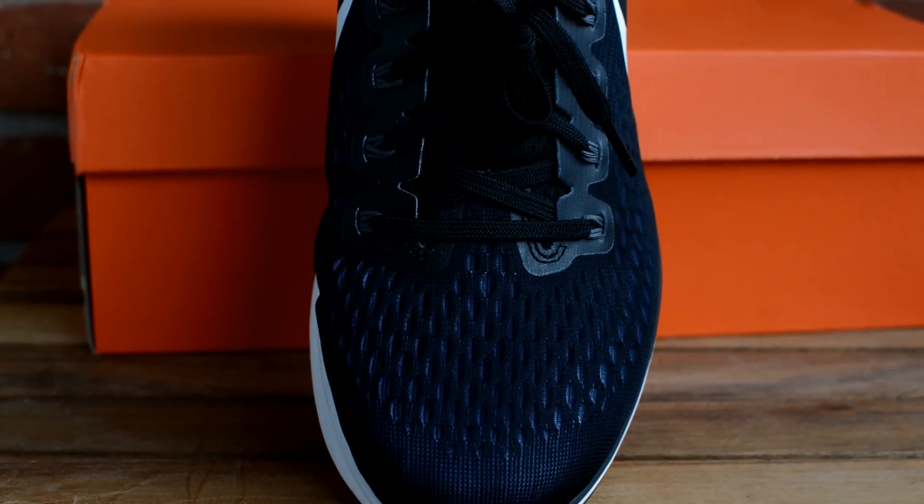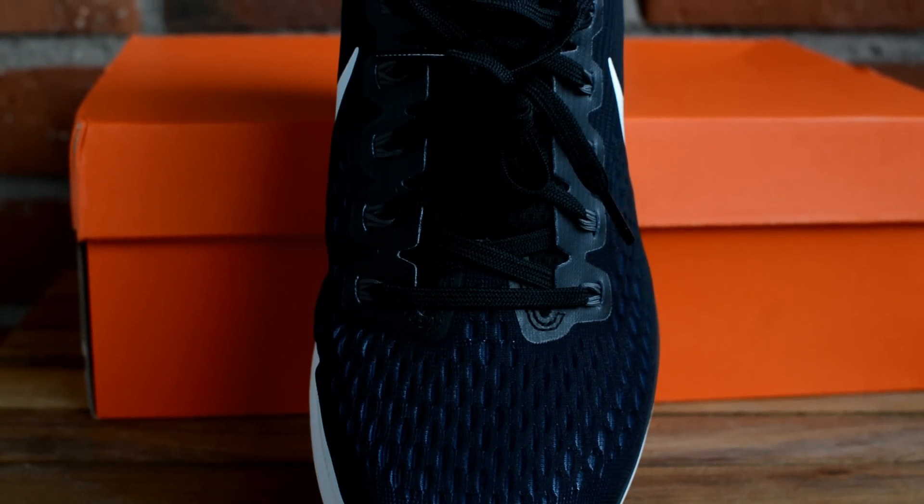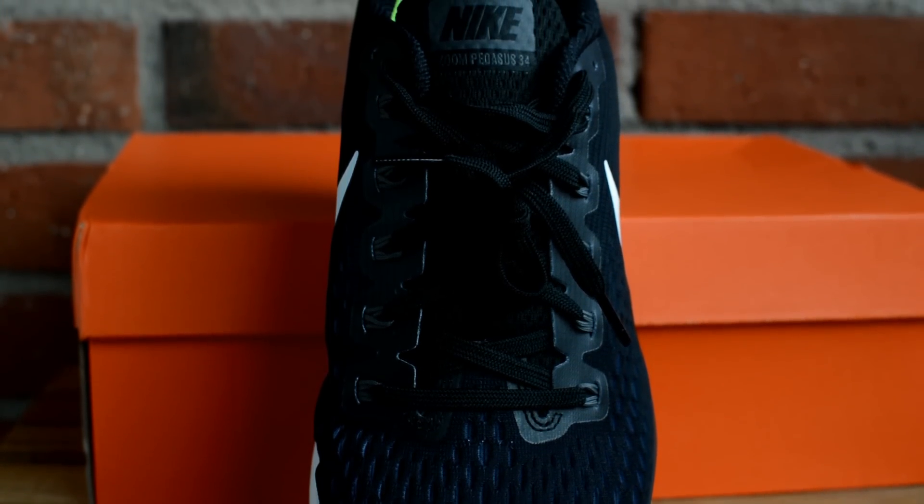Regarding the upper, it's very soft as mentioned before. The fit is more on the snug side, which I like for running, but if I were to use this shoe for casual wear then I would prefer something looser like the Vermeer 12.